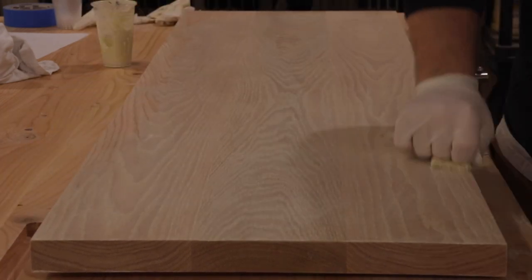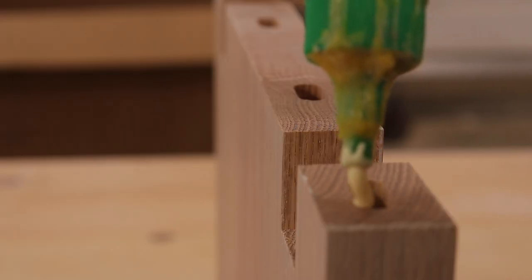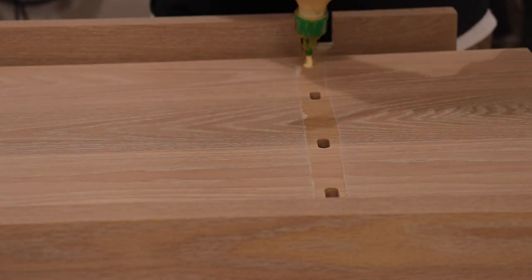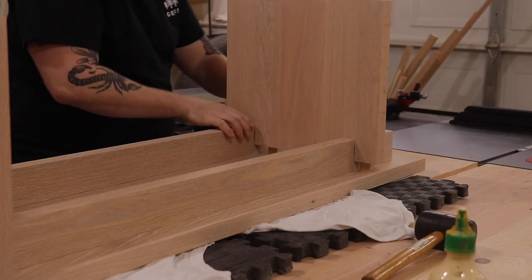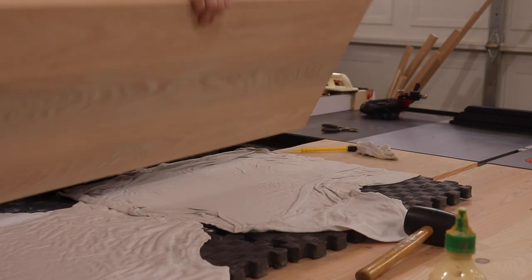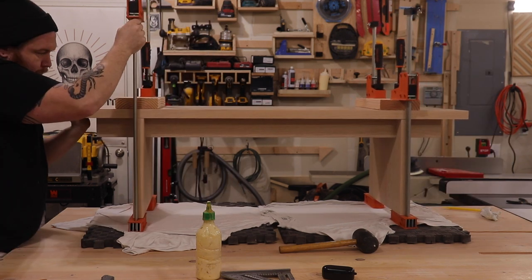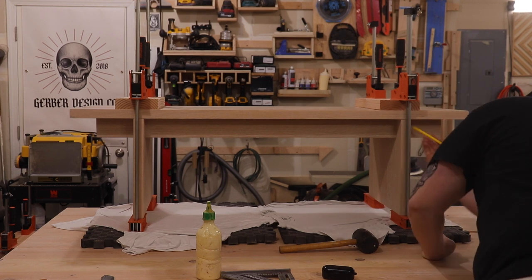Then I wipe away all the excess finish. I put glue in all the domino holes making sure it's evenly spread. On the underside I put tape over the domino holes so no finish would get in and prevent the dominoes from adhering. Then I lock everything into place, using a couple of scrap pine pieces so I get even clamping pressure without marring the top of the bench. These four clamps worked perfectly. There was a little squeeze-out which I wiped away, and I checked everywhere else to make sure it was clean.